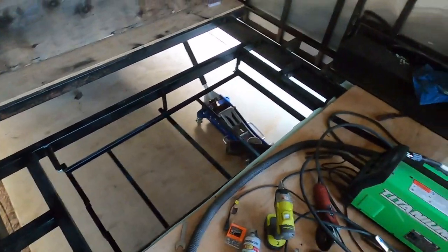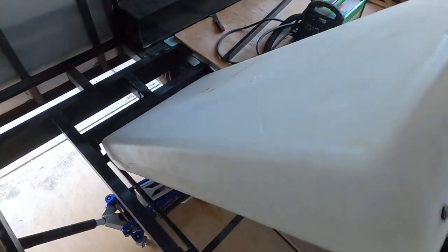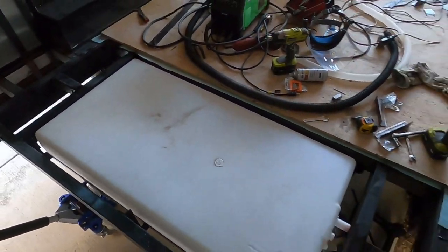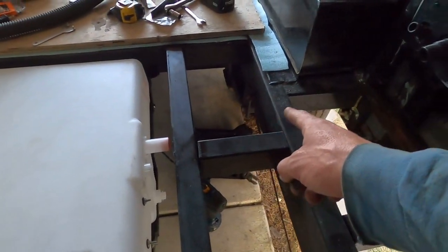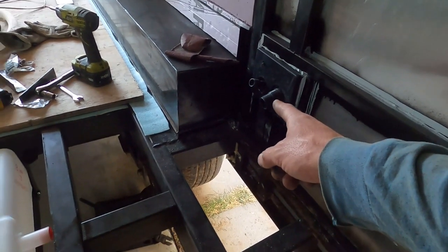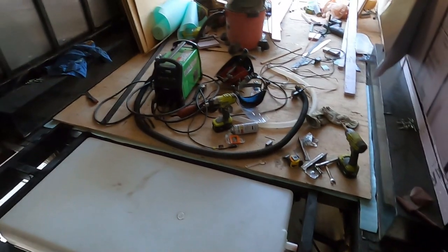There's the tank — I'm going to drop it in right now. I just got to drill the hole for my hose up to this connector right here. It's coming along great.